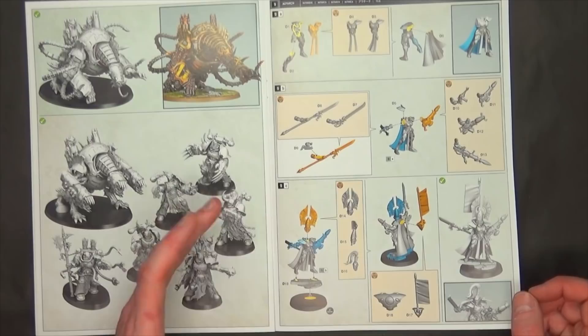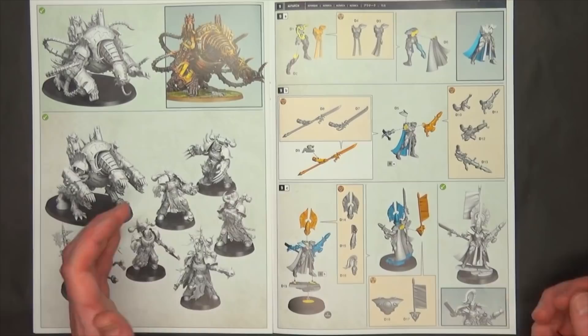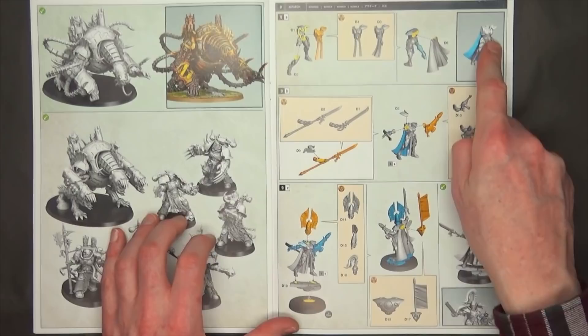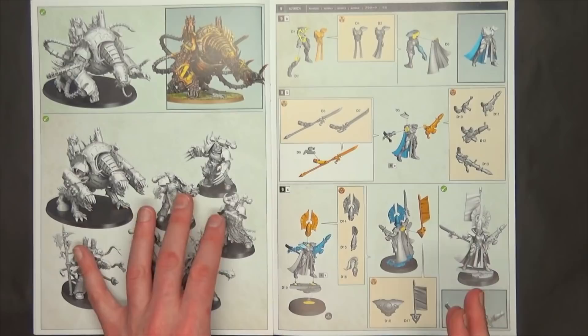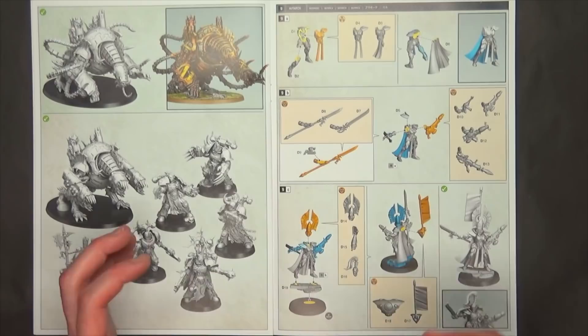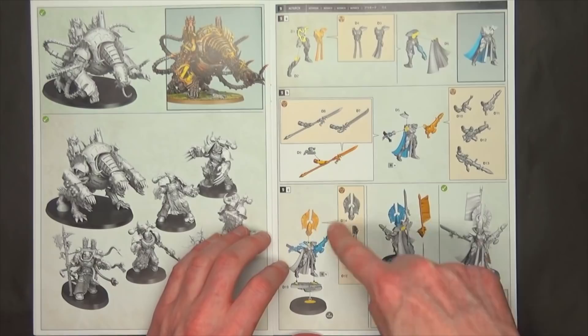A lot of people are really excited about Eldar because these are basically the first new models overall since the 90s. Of course we saw some new stuff in 2019 with the Banshees and the Jain Zar and stuff like that, which looked really great, and it's really cool to see they're continuing on that path. First up is the Autarch — you can make it as a male or a female, with all sorts of different weapon options and a different back: a back banner or warp jump generator, which is really cool. As far as modularity, I think there's a little bit of play here. I think we might be able to magnetize some bits, using 1/16 by 1/32 inch magnets for the Eldar given how small things are.